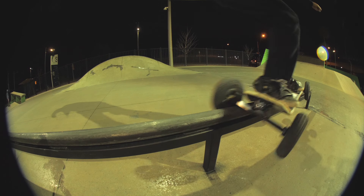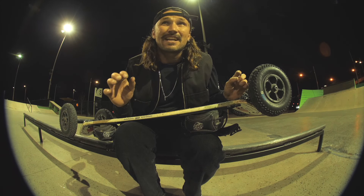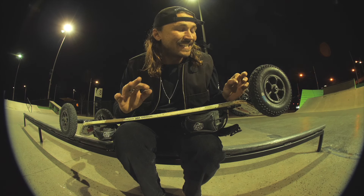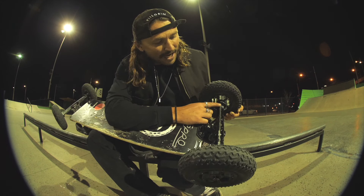That is test session number one on the cross lockers. Initial thoughts: it's really nice that when you're doing a 50-50 grind, you can really push your heels into the rail and hold the cross locker against the rail, which is exactly what I was hoping. It's definitely going to let you sit on a grind longer and balance easier. The first thing I think I need to do is move the cross lockers in. Where I have them now, there is still a risk of the tyre rubbing on the rail when the rail's on an angle — so that's the first adjustment I'll make.